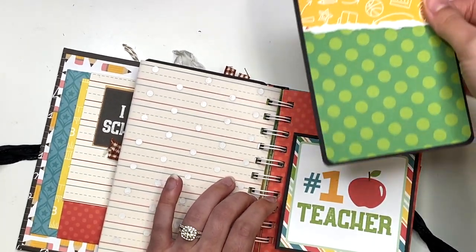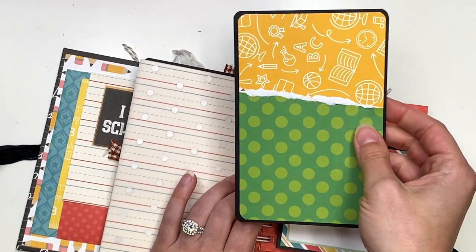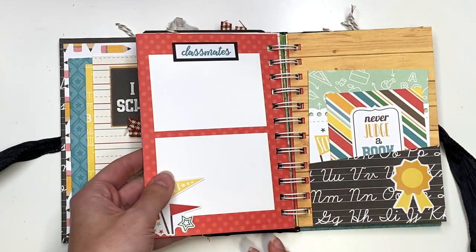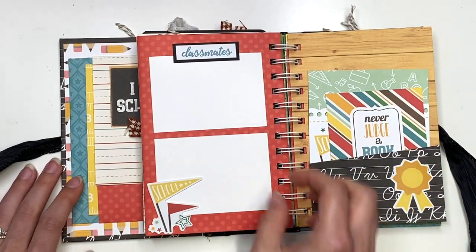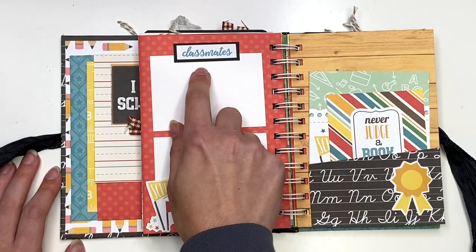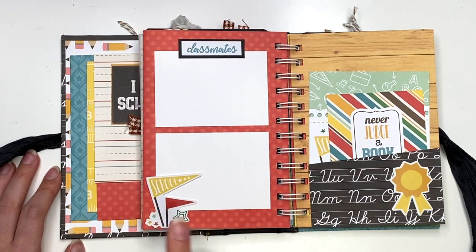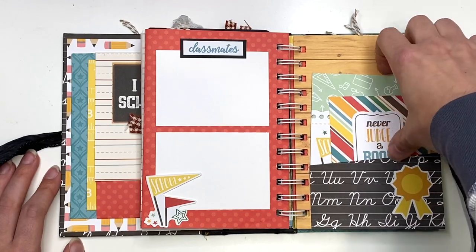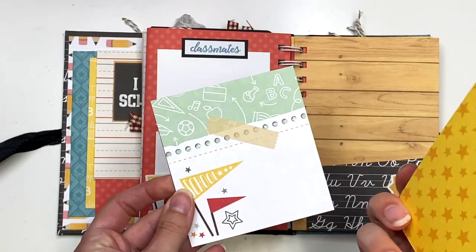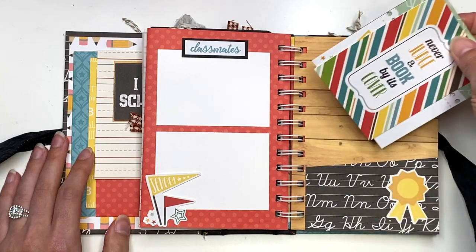Here, this is also a pocket, and that pulls out like so. I had to do some paper piecing because I didn't have a big enough piece, but that's what that looks like. Then this flips to the next page. Here I have a double layout photo example so you could add two photos here — it says 'classmates' up here. You could also tuck your photo behind this embellishment down here. I have a pocket here with a 3x4 cut-apart and a 4x4 cut-apart, so you could add a photo to the back and do some journaling.